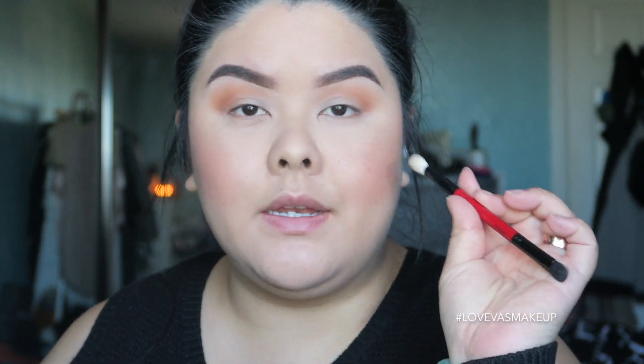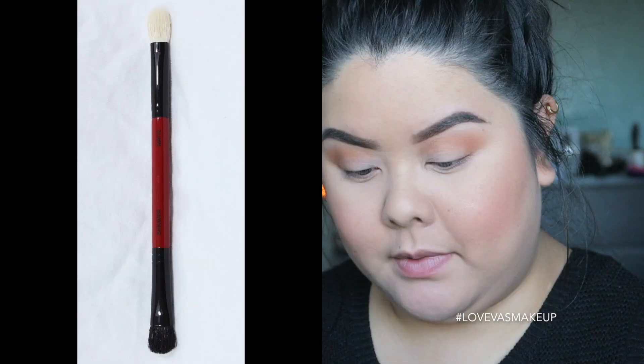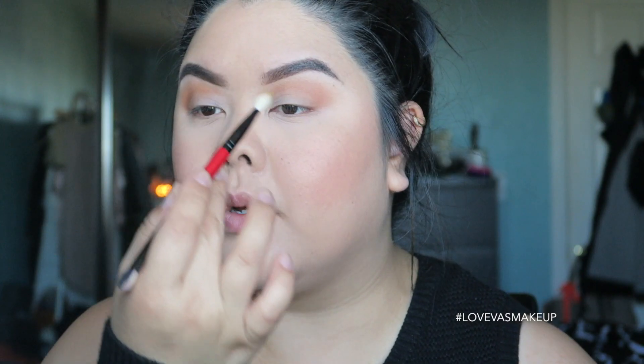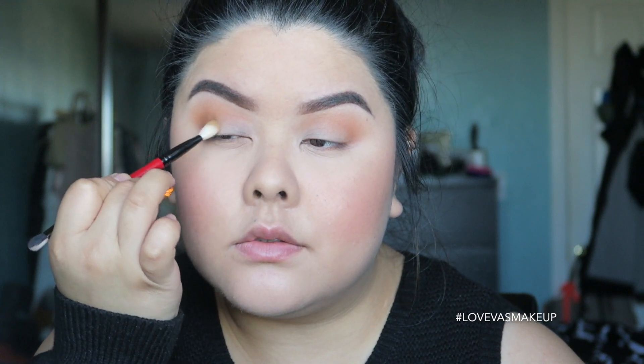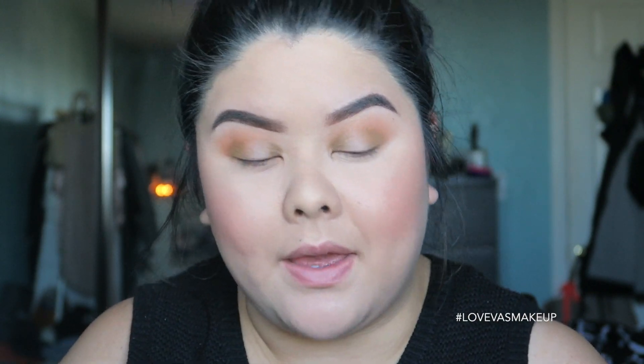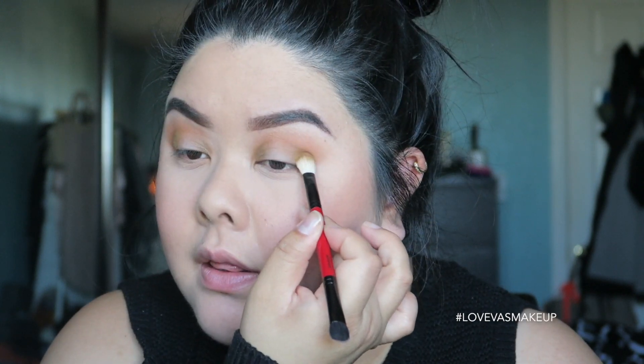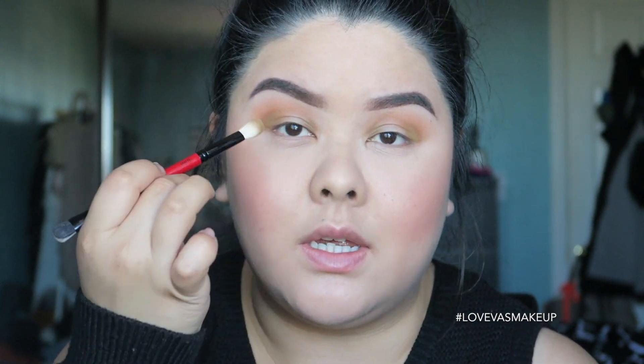I'm going to switch to a different brush — my dual-ended Smashbox brush, fluffy side — and take the khaki shade. We're going to apply this in the inner and outer corners for a sandwich eye. I do have to pick up a lot more of this color; I thought it would be more pigmented. It could be a good or bad thing — if you tend to have a heavy hand this would be good, but if you're very light on your touches you might have to dig in a couple more times to get the pigment payoff.